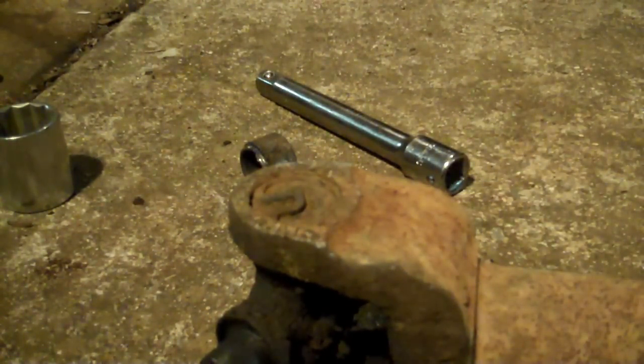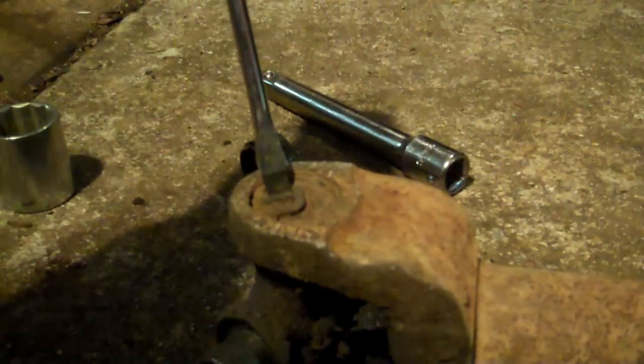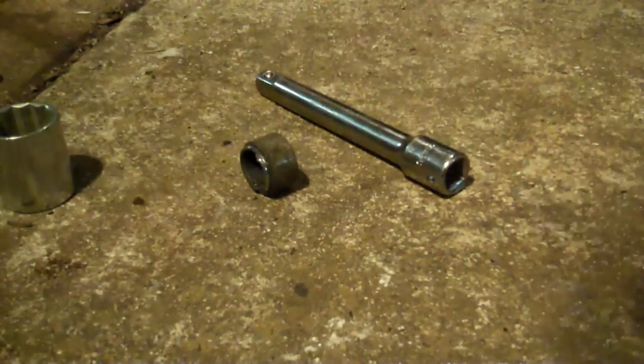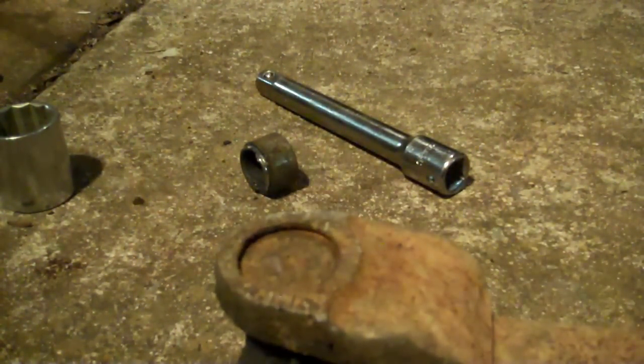I've got to smack this one — it's going to be a little cranky. Screwdriver on the back side right there. Got lucky — it came out, but along the way it threw a whole bunch of junk and rust right in my face and into my eye. Anyway, that snap ring is out.